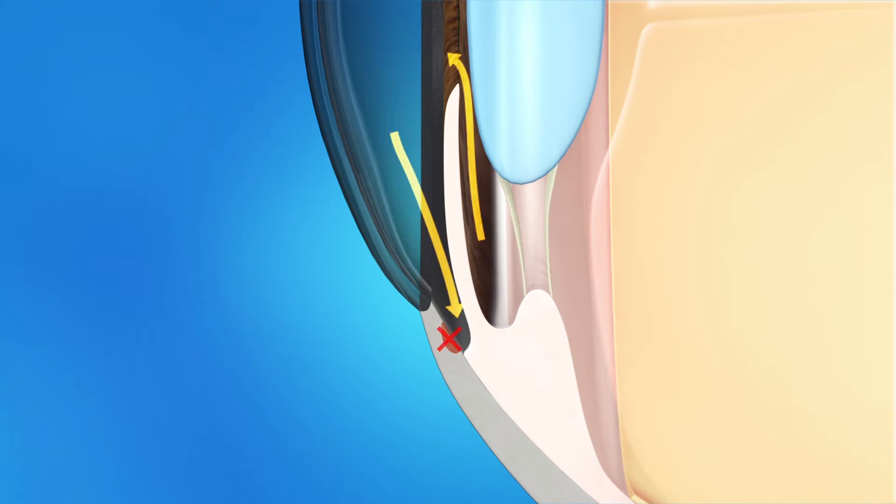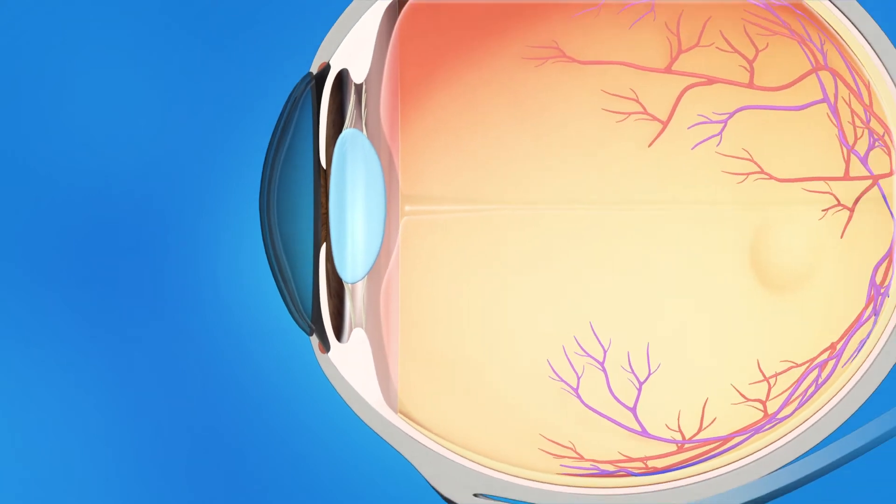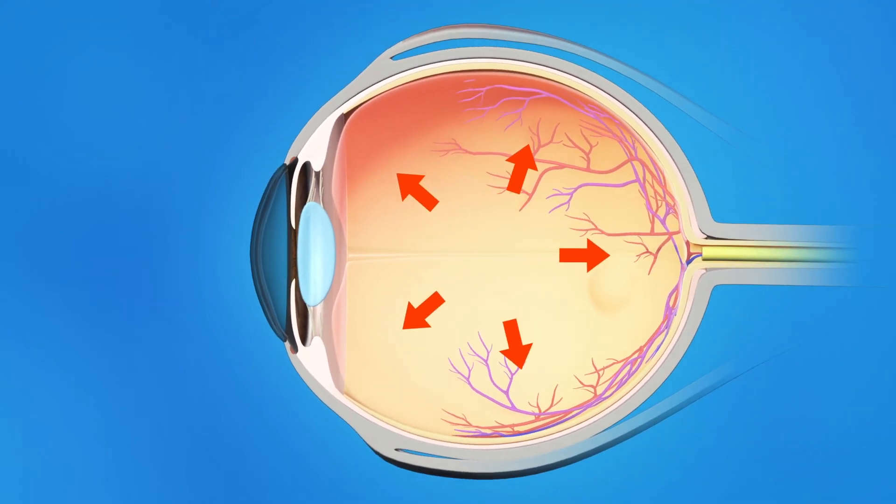If fluid doesn't flow out of the drainage angle properly, eye pressure increases and damages the optic nerve.